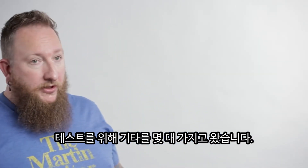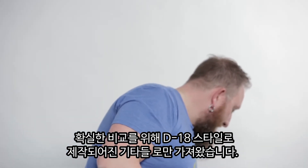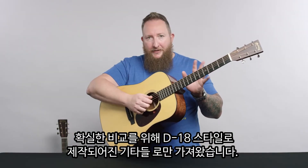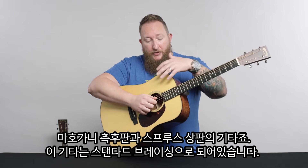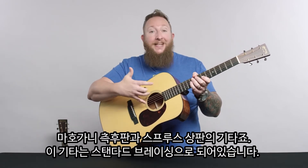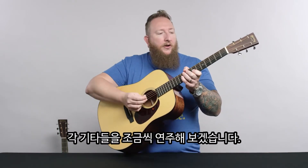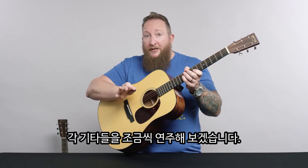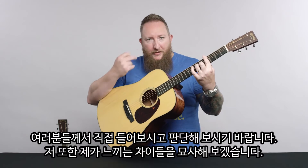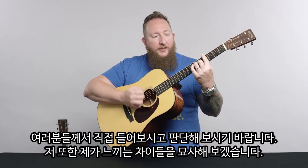For argument's sake, these are all going to be D18 style — mahogany back and sides, spruce top. This specific example is our standard bracing — we'll call it 'in the middle' for argument's sake. I'm just going to play a little bit of each instrument so you can get your own ears around what you hear, and I'll try to describe what these things are doing.